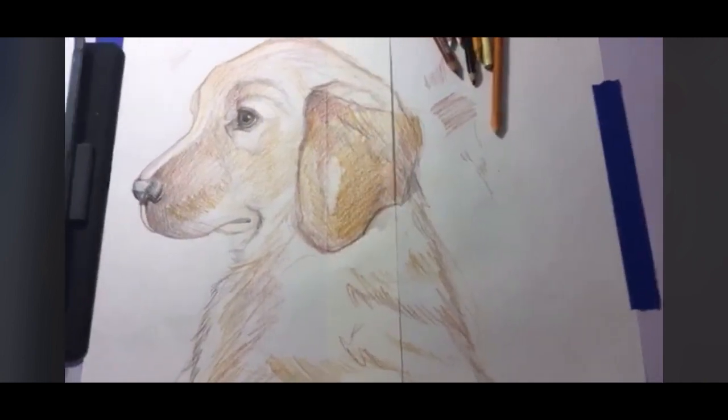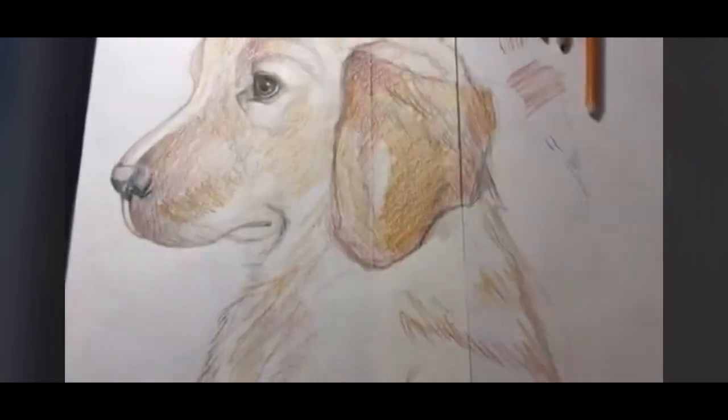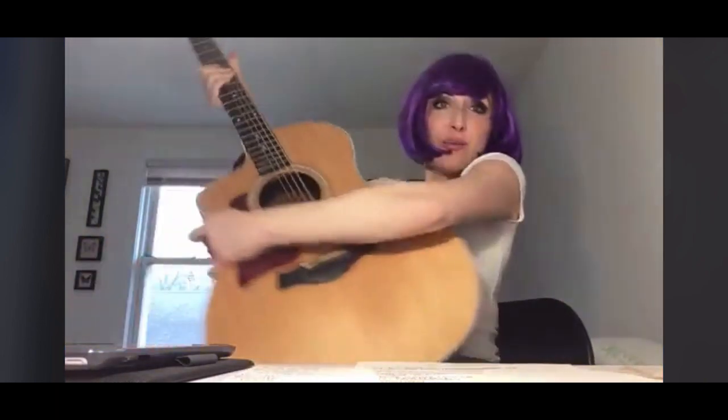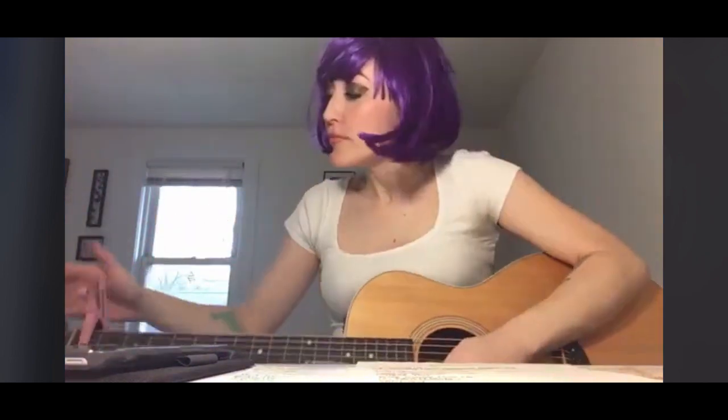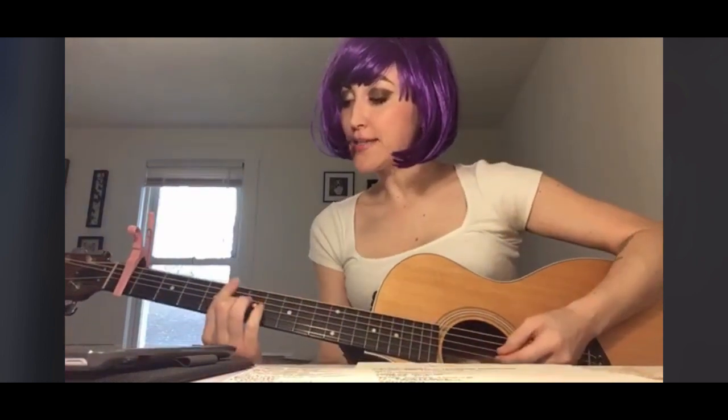There we have our Golden Retriever! I'm going to flip the camera around and we're going to sing a song about what we learned to draw today. I hope you enjoyed drawing the Golden Retriever puppy, courtesy of a young man named Gabe Goodson. We're going to sing a song that I wrote about Golden Retriever puppy facts.